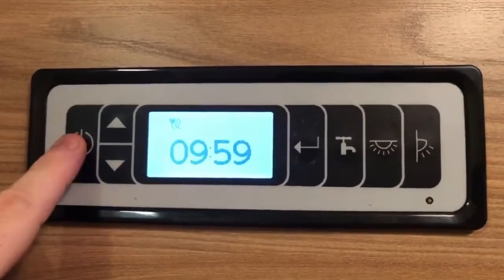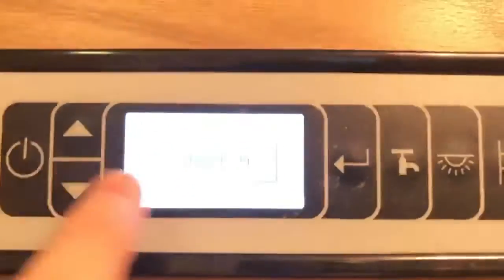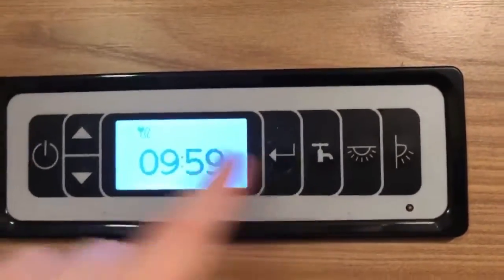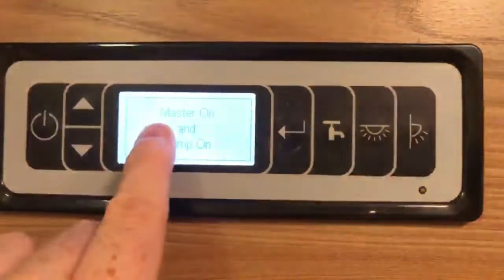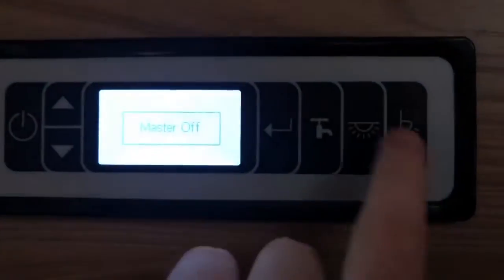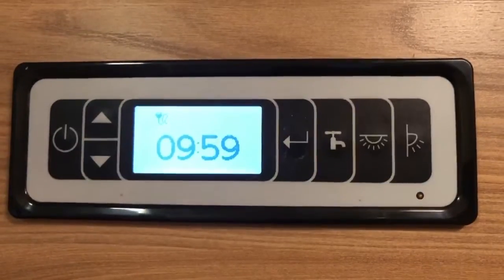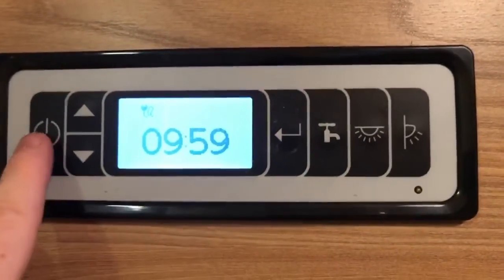The power button here will turn on what is known as the master. As you can see, it says master off, and if I turn on again, it says master on. Master is just your 12-volt circuit, your 12-volt system. Pressing your toggle buttons here will actually do the same. For example, if I turn the water pump on, it now says pump on and master on at the same time. The same could be done with the lights as well — it says master on and lights on. So you can just bypass pressing the power button by immediately turning something on here.